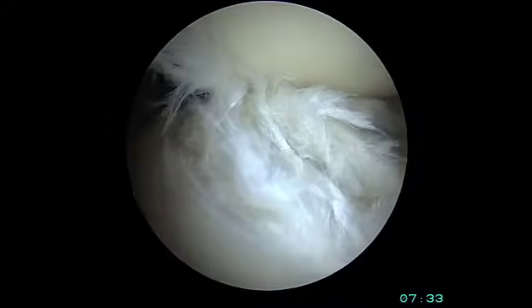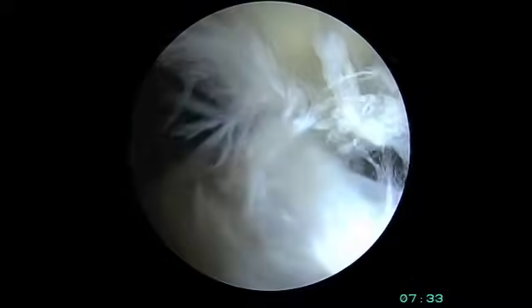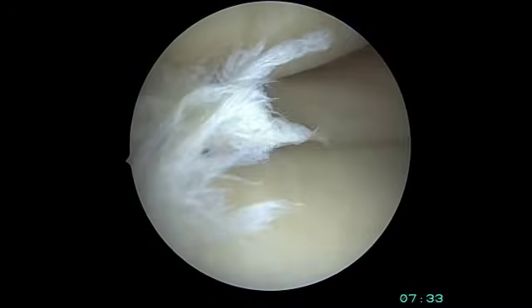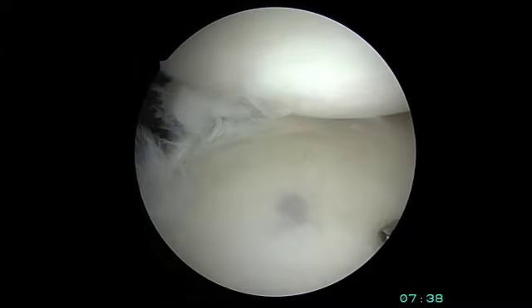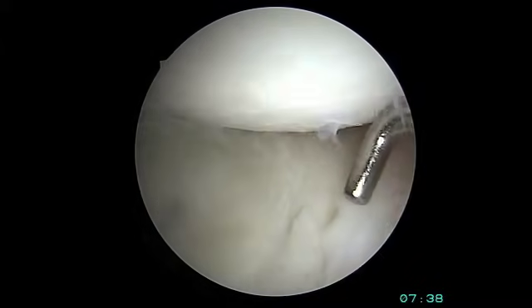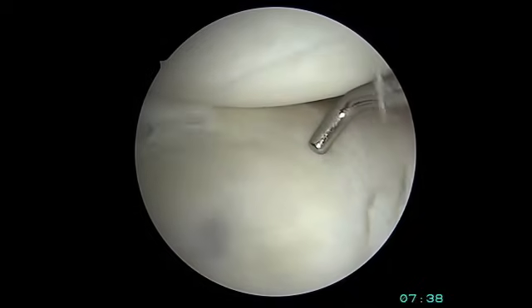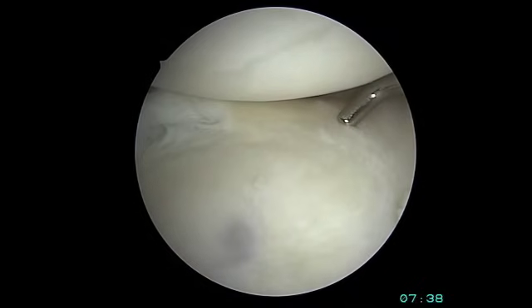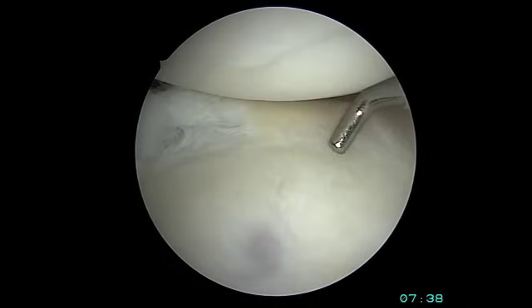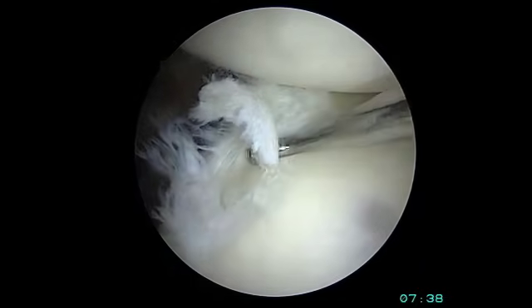When we view this tear from inside the shoulder joint, we first see a lot of fraying and abnormality in the posterior labrum. As we change our viewing portal, we can evaluate more of the shoulder — the humeral head and glenoid, or ball in socket. The probe is pointing to the normal anterior labrum on the right side of the screen, while the posterior labrum on the left shows clear fraying and tearing.